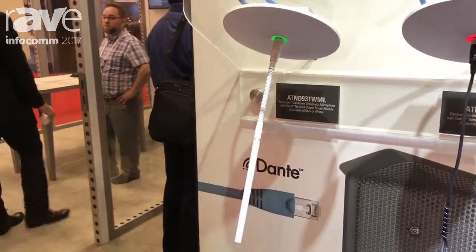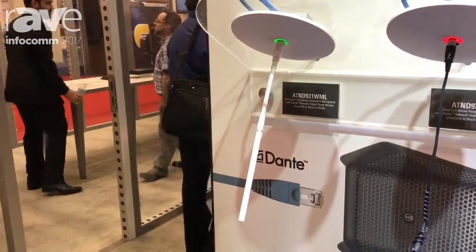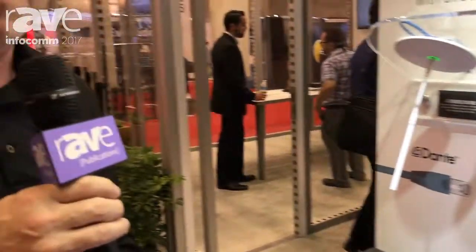This is the Dante-enabled product line from Audio-Technica. Check out our website, www.audiotechnica.com, for more details.